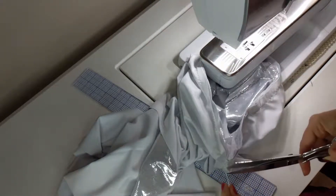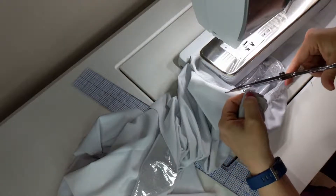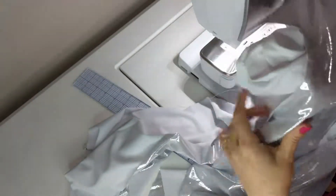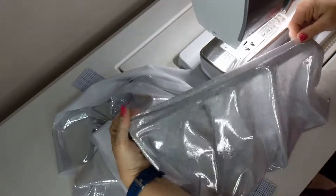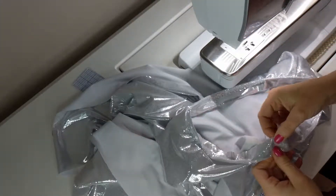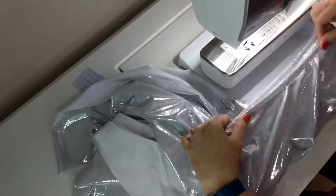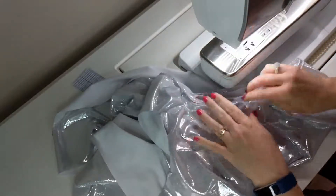I'm going to give it a quick haircut and flip it around so you can see the neckline. There's the neckline — it's really wide. I'm probably going to come in and trim off some of this excess since I didn't serge it, just to help prevent it from wanting to flip over. But it looks nice.